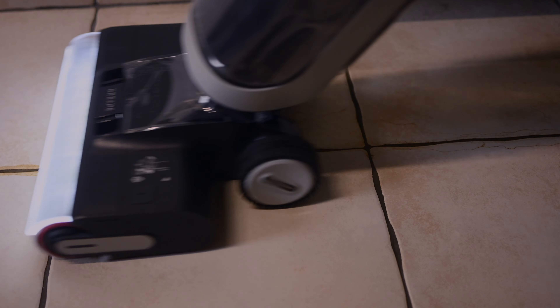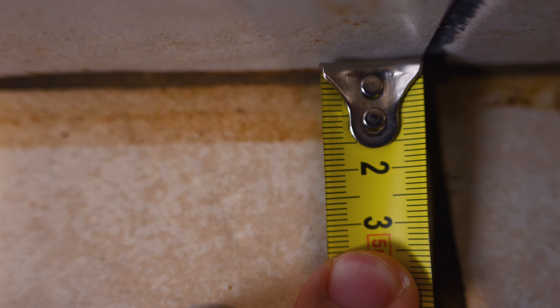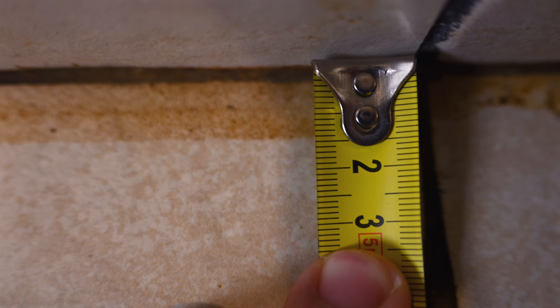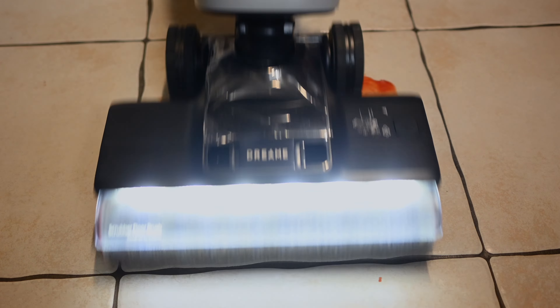Now let's start with the cleaning tests. Starting off with the coffee stain test — I put some coffee on the floor and let it dry over 12 hours. As you can see, with the first pass the machine gets almost all of the coffee stain out. I let the coffee get near the edge to test edge cleaning capability, and the machine got close to the edge but not as close as I would have liked — about 1.4 centimeters from the edge, which is not bad, but I've seen better machines get closer.